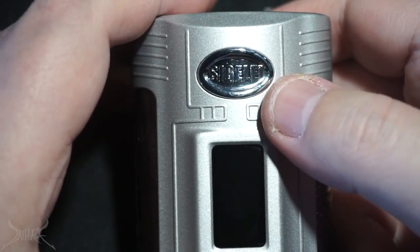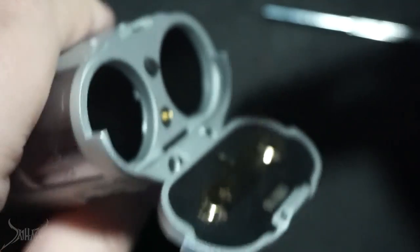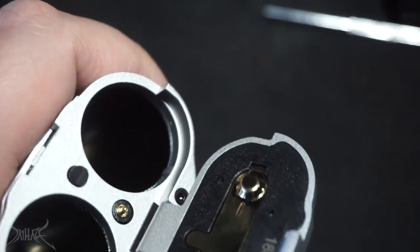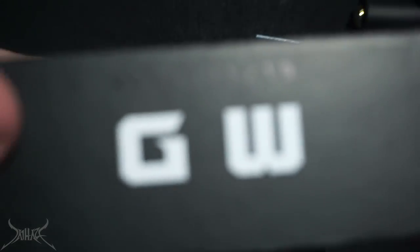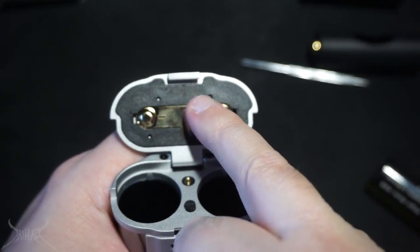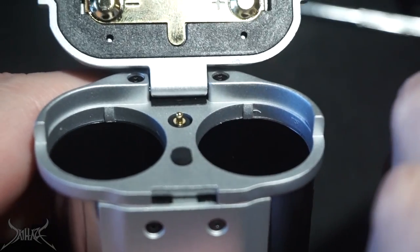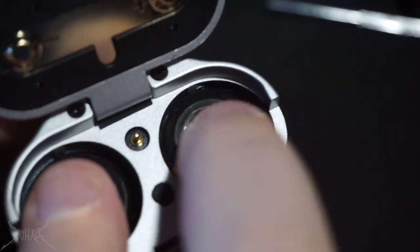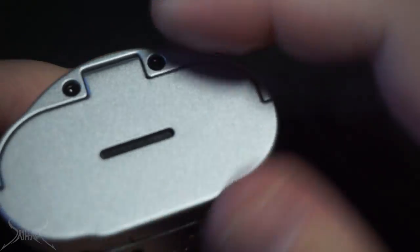Down here there's 'GW' again. Inside you have two different adapters to go from 21700 to 18650 — so even if you don't like this mod, at least you get two adapters out of it. You might also get two batteries. The rubber nipple on the side — I'm honestly not 100% sure what that does. Negative side here, positive on top. These are 2700s and they have a little bit of looseness.